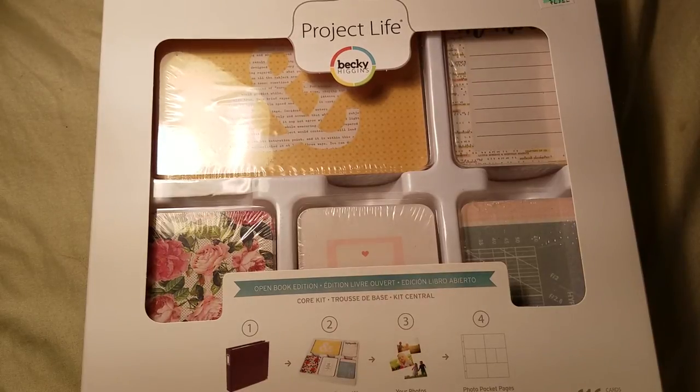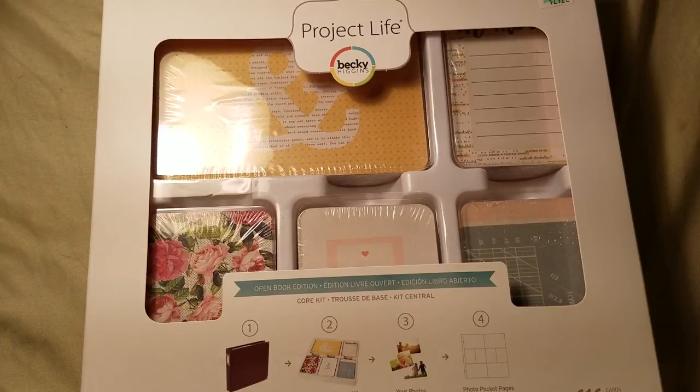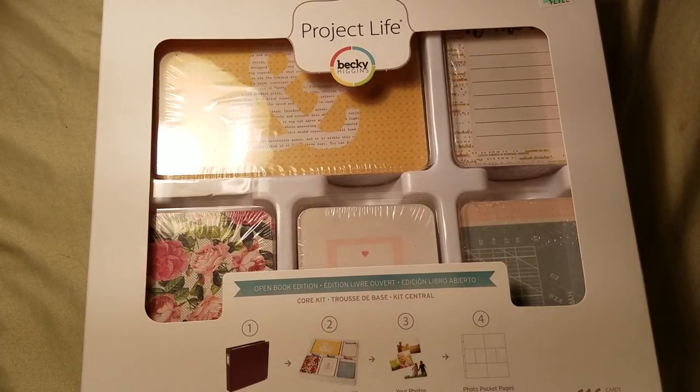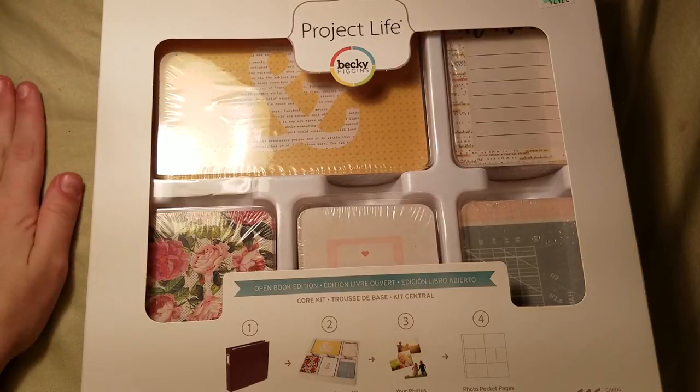So to enter: be a follower or subscriber, like the video or the photo depending on where you enter, and leave a comment. I will be doing the drawing on video on the 21st, which is in one week. I'm going to put all the names into a little bag or a hat and draw a name for YouTube and a name for Instagram. Again, you can enter both but can only win one.